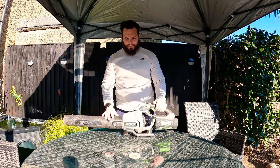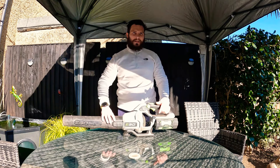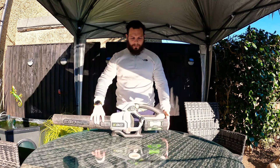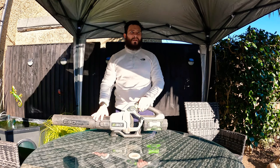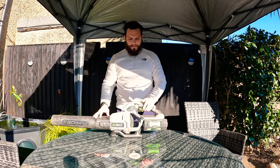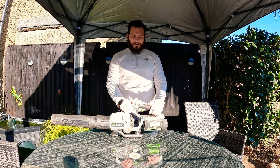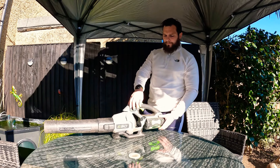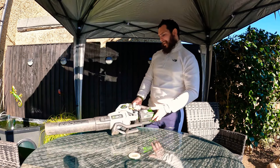This one has got about 16 newton metres of power, which is 580 CFM. With the 5-amp battery, that gives you about 30 minutes run time on its highest setting — that's without turbo engaged. With turbo engaged, I think it gives you about 20 minutes, which is still really good. Sometimes you don't always need to be using turbo, because the power at full pelt is pretty good as it is.